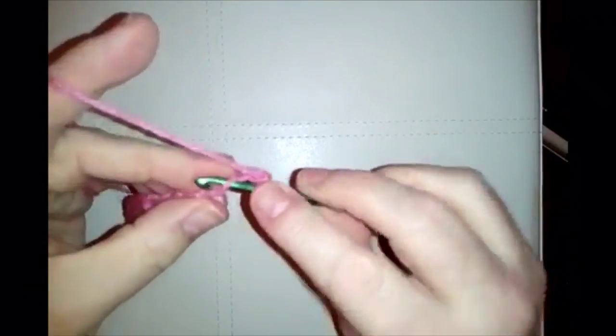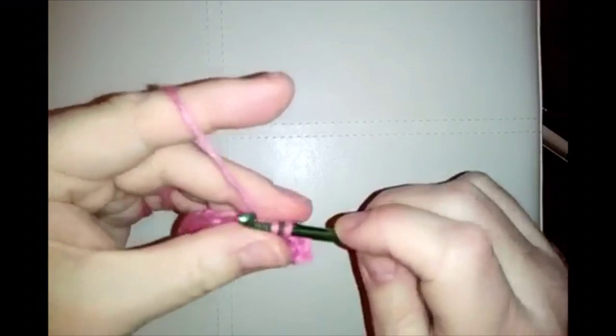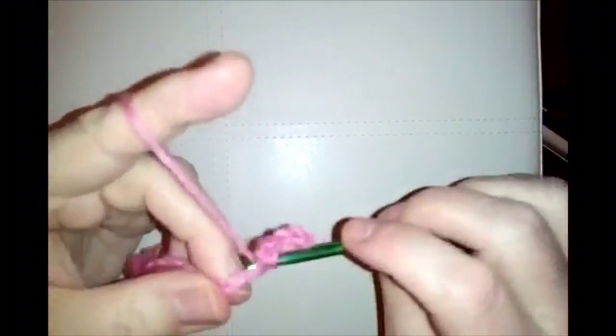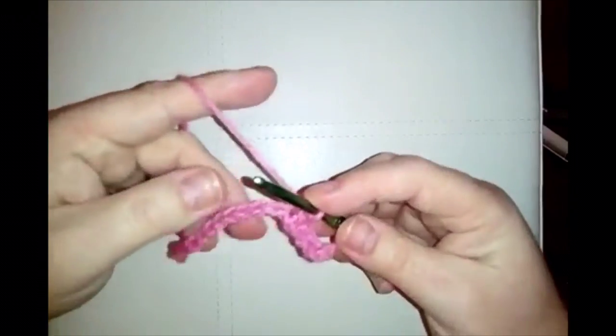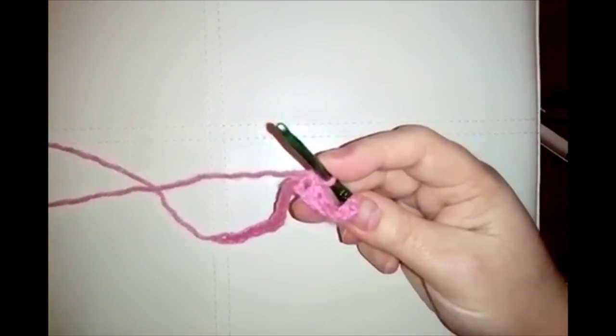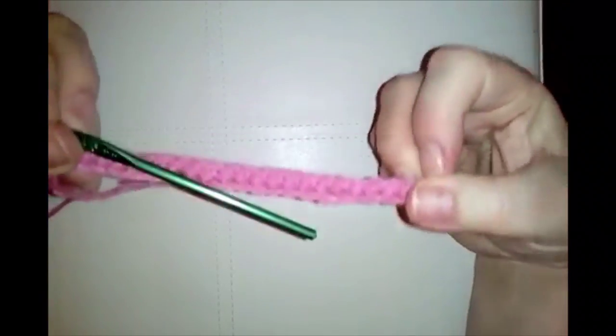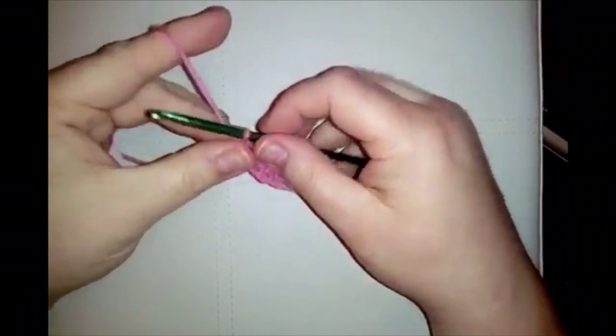Single crochet into the next and work down doing 22 single crochets all the way along your chain. This is your foundation row — 22 single crochets all the way along.